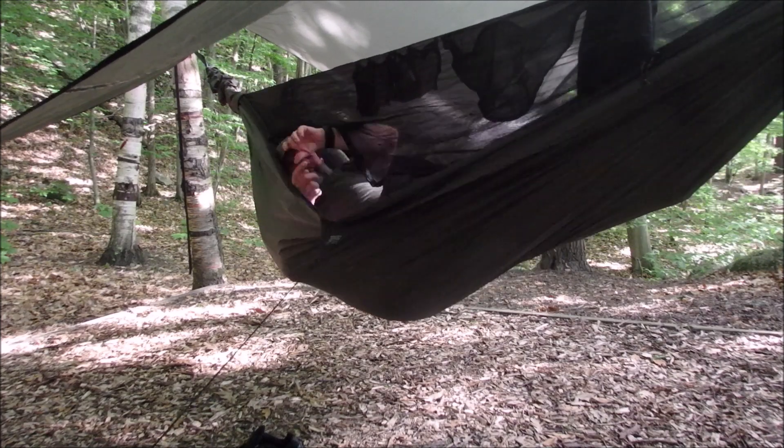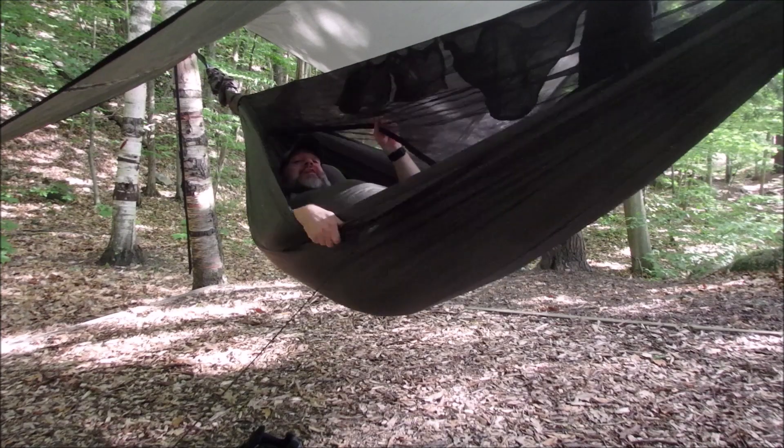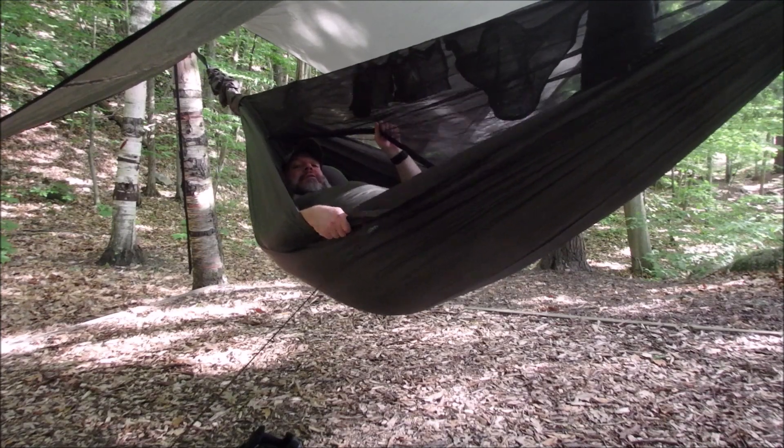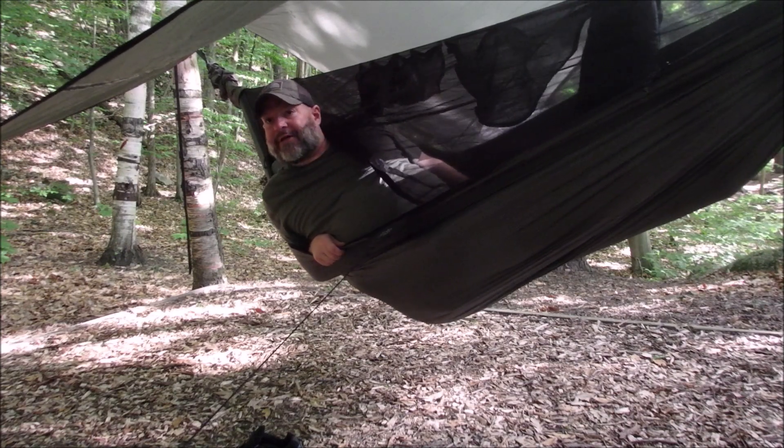I like the quick setup. You can't even hear me because I'm not talking about it. I'm trying to be quiet because there's another camper down there somewhere.